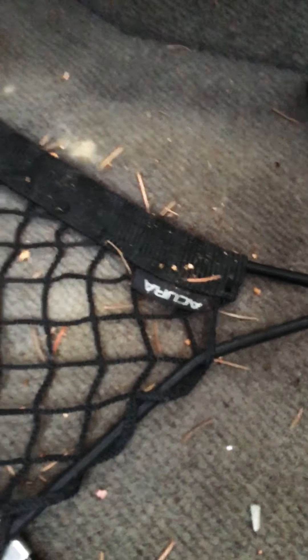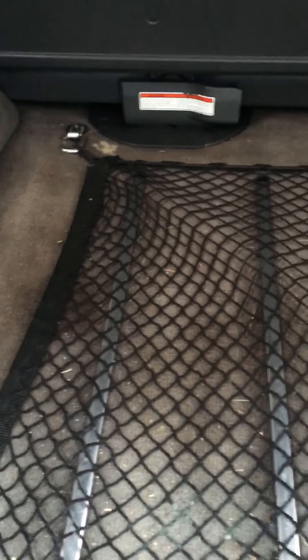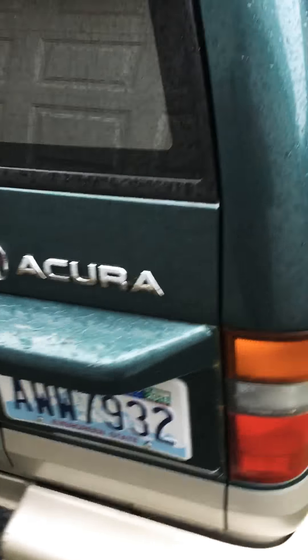The back doesn't have the cargo cover that my '94 has, but it does have the factory Acura webbing back there for the cargo area — those types of things I like to have. Somebody spilled something in the carpet back here, so the carpet will probably come out and get pressure washed, but it's in pretty good condition overall.